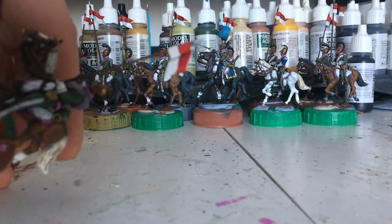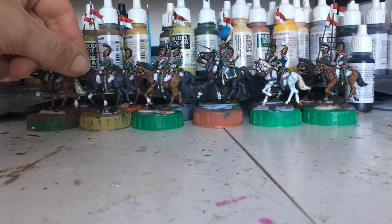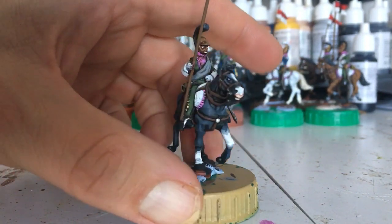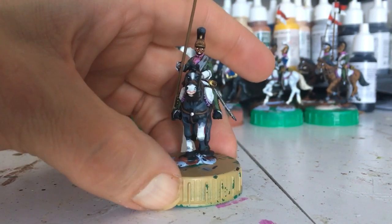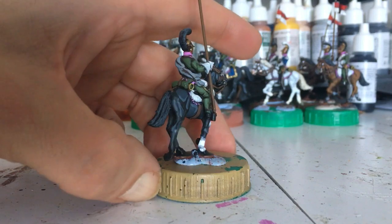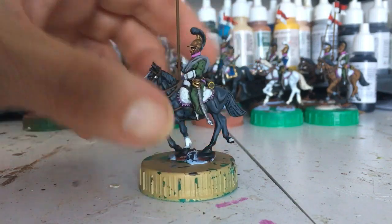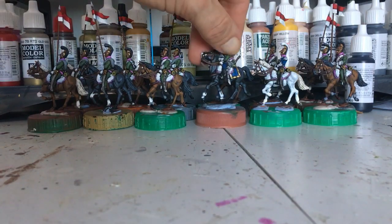They come out quite good — I quite like them. They're the French Line Lancers, the 3rd Regiment. They're pink. They're just basically dragoons. Napoleon issued them with lances. I've seen them in action — a large pointy stick. What could possibly go wrong?